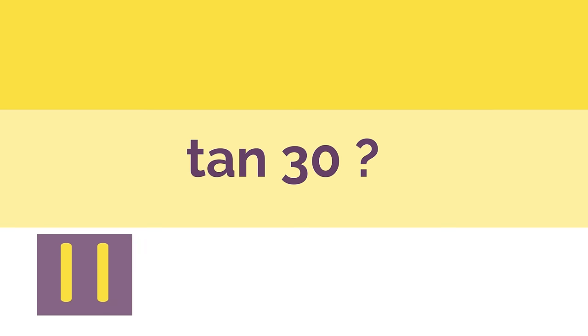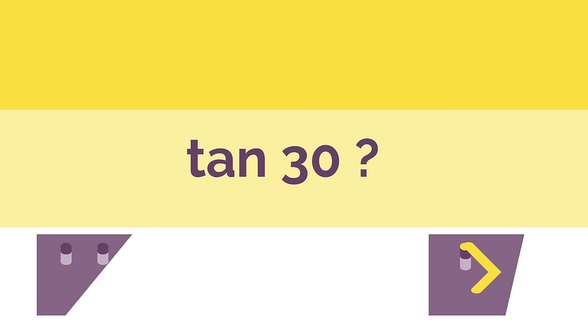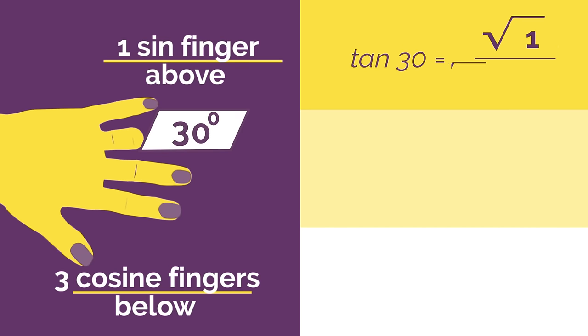What would tan 30 be? Work out the answer and click here when you're ready to check. Did you get square root 1 divided by square root 3, which would simplify to 1 over root 3?